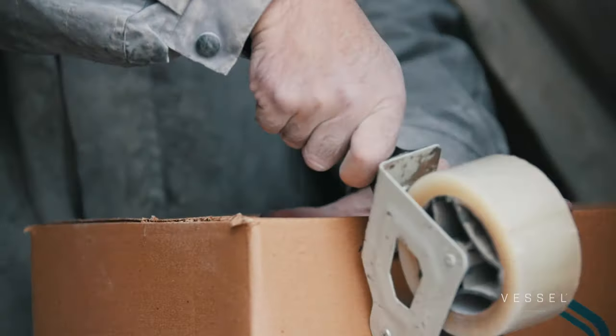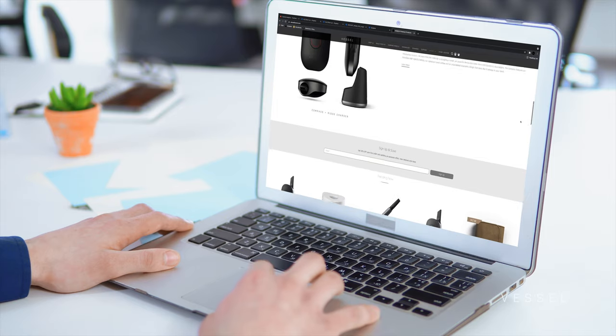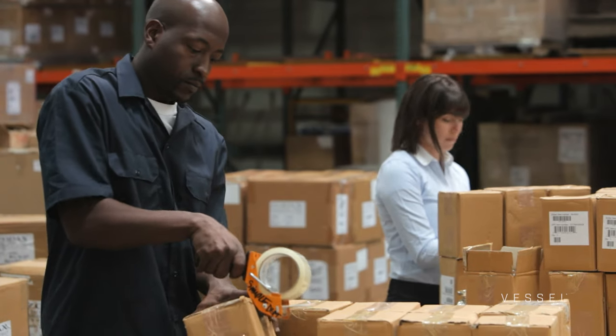If you order during the week, rest assured your product was probably shipped the same day and it's already on its way. The only exception are orders we receive on Friday — those early AM orders make it out, but otherwise they'll ship the following Monday. There are increasing delays ever since COVID hit. More businesses are shifting to e-commerce, so many are starting new ones online. Either way, there's a million of us and only a few of them.